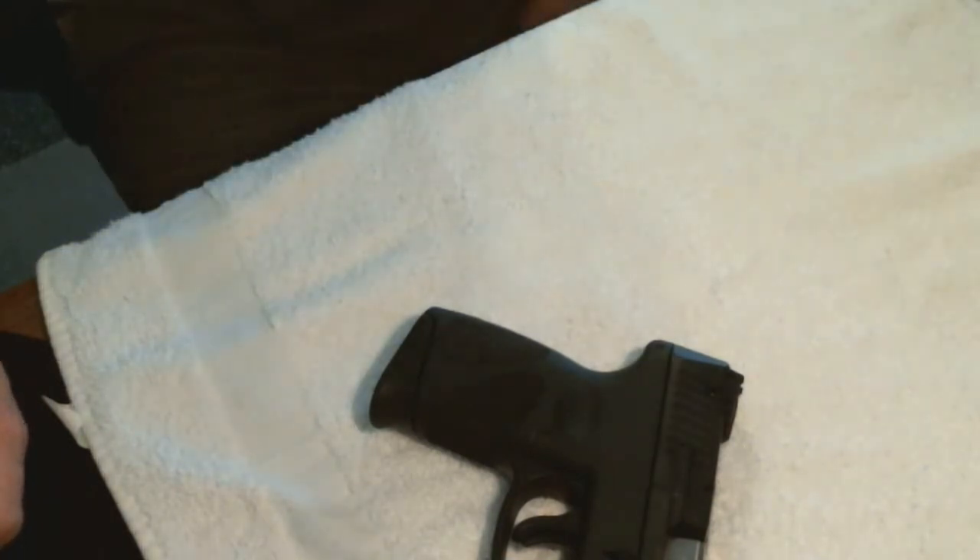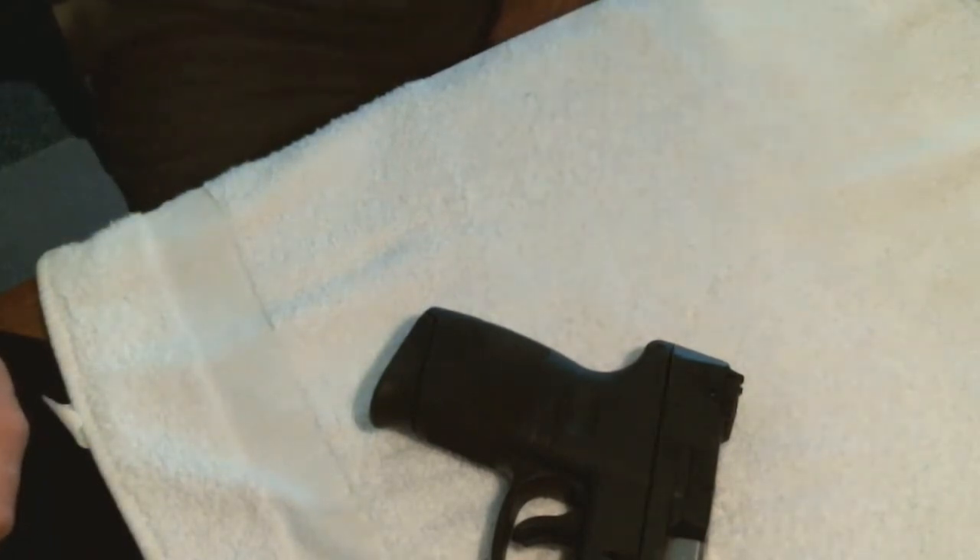Supposedly you can also use this same holster as an ankle holster. I have a real tiny ankle, so I'm not sure that would work out very well for me, but for other people it may. There are a lot of different ways you can use it. I would suggest go on eBay, check it out if you think it's something you might use, and enjoy.